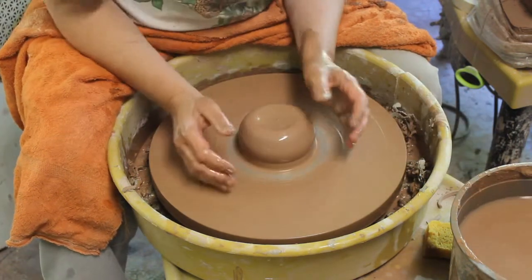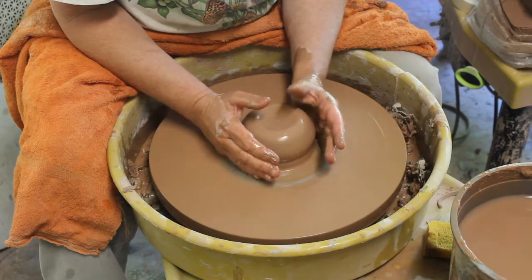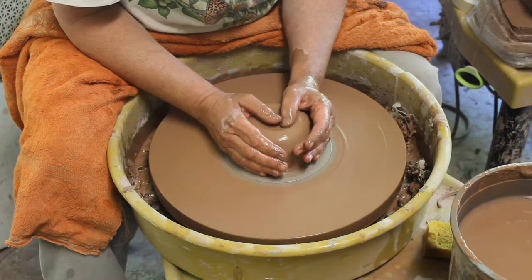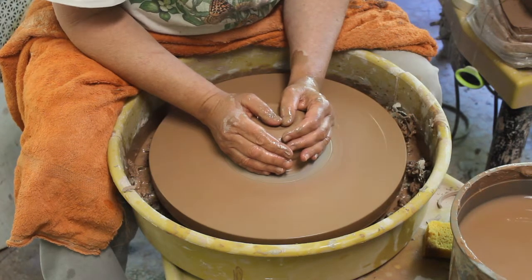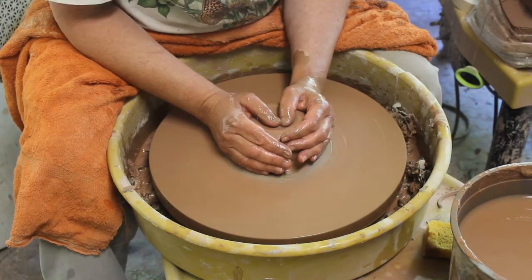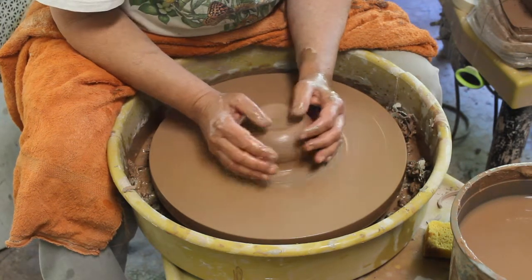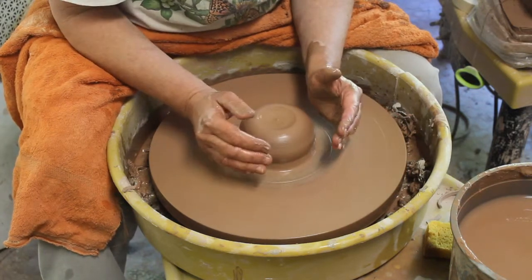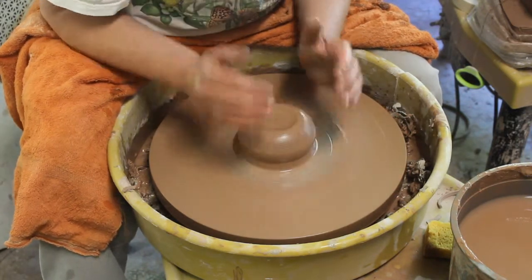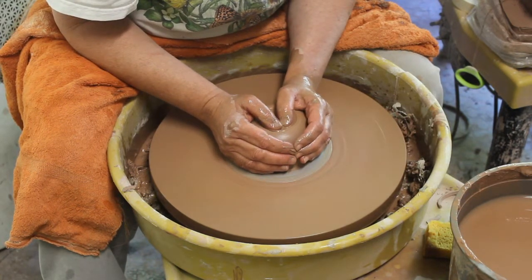The second way to tell if you're centered is to use the wheel head to brace yourself and just gently lay your hands on the clay and close your eyes. A lot of times if you switch to feeling it rather than looking at it, you can feel the bobble. You've been working on it for so long that you just see what you want to see, but if you put your hands on it, you can feel the bobble.